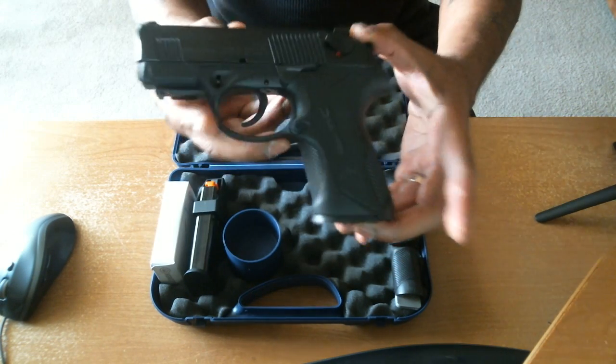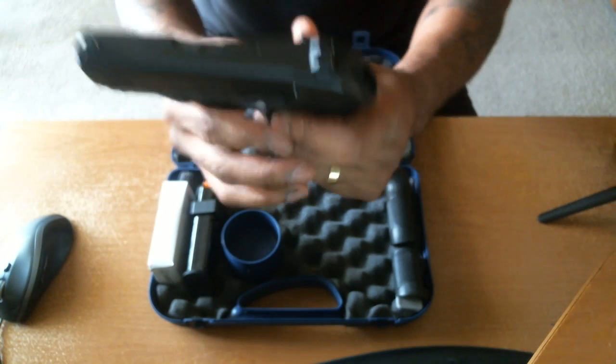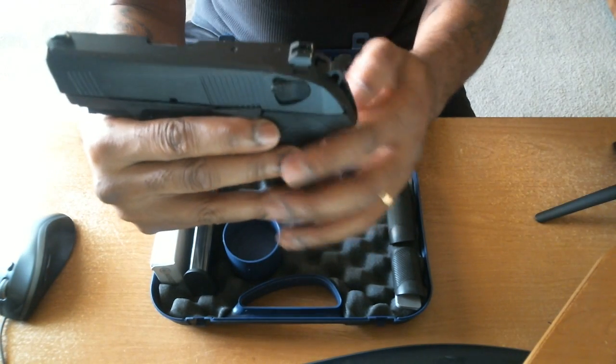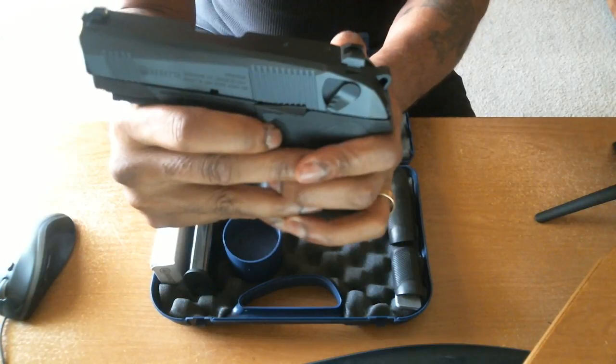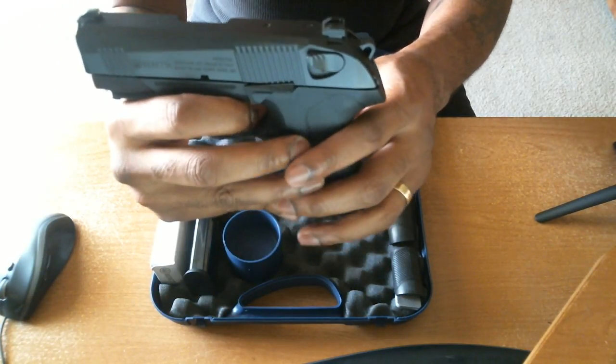Here is the gun itself, the PX4. Now this is the F-type. It's got the manual safety with the decocker. It's a hammer fire. The FNS-40 that I had — that's the decocking motion right there — but the FNS-40 was a striker fire with no safety.